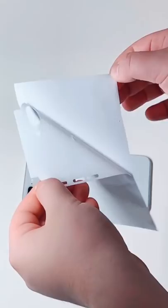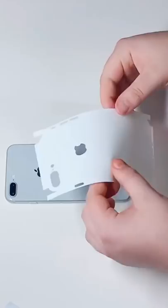So I started rubbing it down with alcohol to make sure there was absolutely no grease or dust or anything on the back of the phone. And then I was like, oh, I'm gonna put this wrap on — I think it would look pretty good. So I started taking the wrap off and trying to put it on.